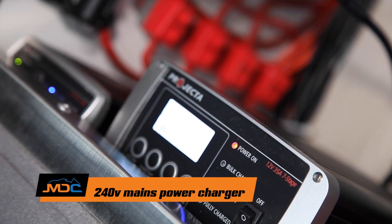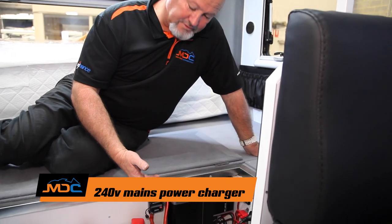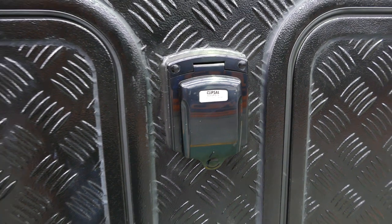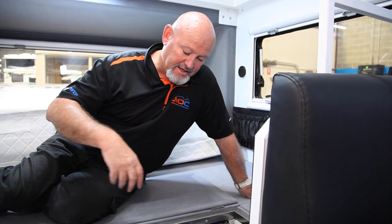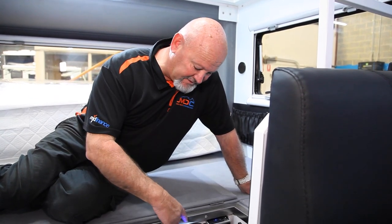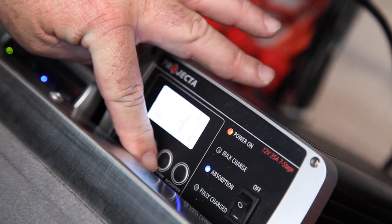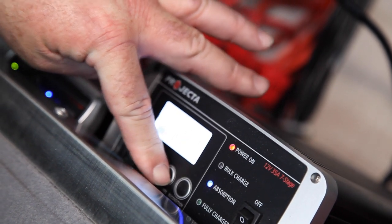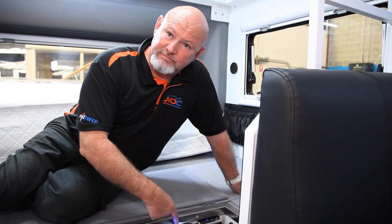This is your 240 35-amp seven-stage charger. Make sure it's turned on — you'll hear a beep, then you know that 240 is coming in from the 15-amp plug outside. The battery system is set up for AGM batteries, but if you want to change your batteries out — calcium, gel, or whatever — you have to go through here and go through all the selections again and go through the battery selection process.